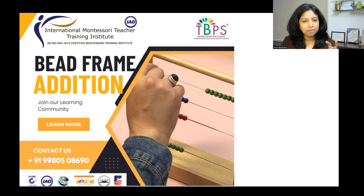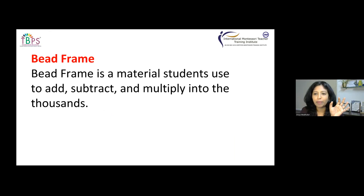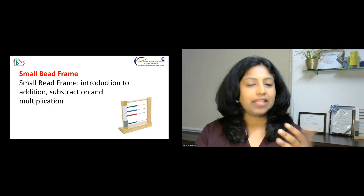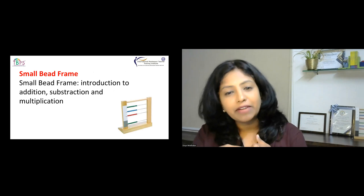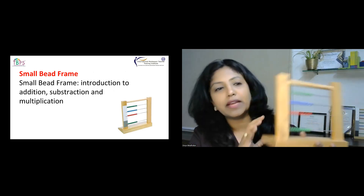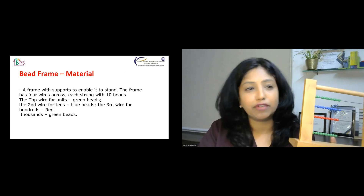Using the bead frame we're going to perform addition, subtraction, multiplication, and division. A bead frame is a material which our students use in our classes to add, subtract, and multiply into the thousands. We're going to see how children will be able to use these materials going forward. There are two different kinds of bead frames: a small bead frame and a large bead frame. The one I'm showing right now, used in our classes, is the small bead frame.